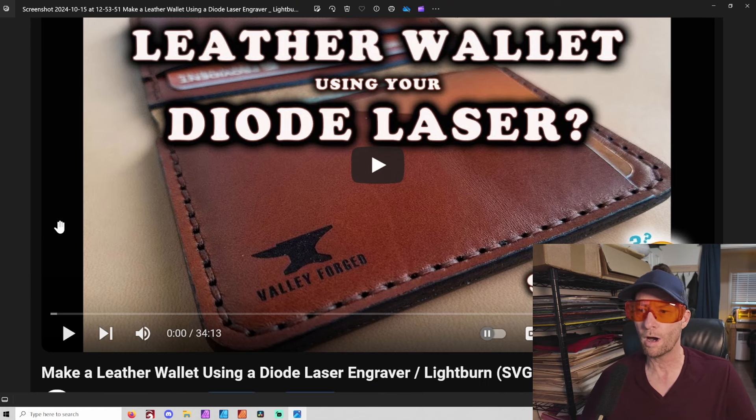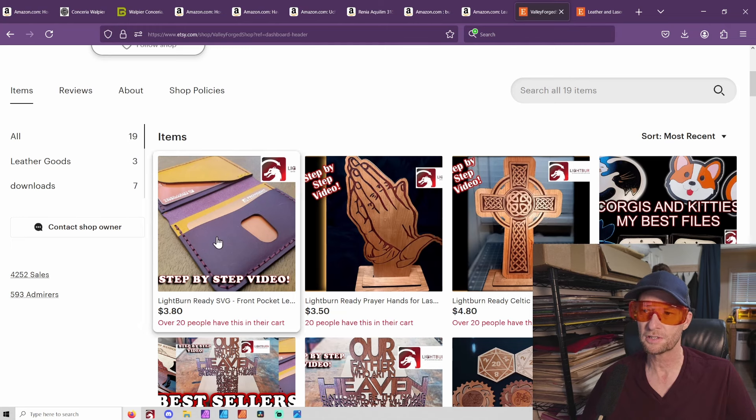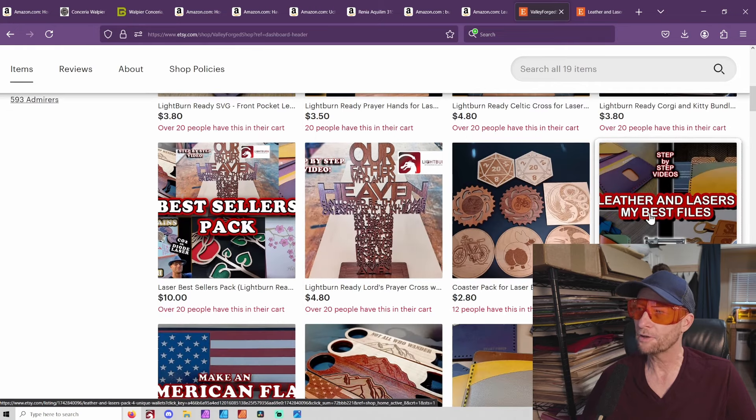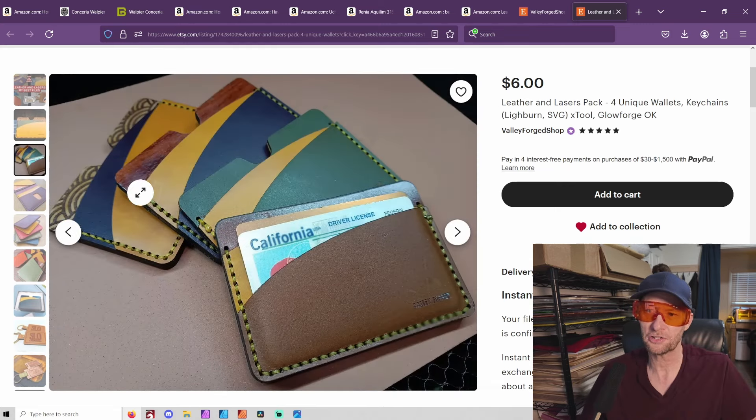The first thing you're going to want to do is go down below and pick the file. There are many different ways to get it. I have this file with my original step-by-step video, and I also have it in my best sellers pack - leather and lasers, my best files. That will give you all of my leather files, including this pocket wallet here, which is really good. Very minimalist - you can make it with leather, you can even add wood. I've made a lot of different versions.